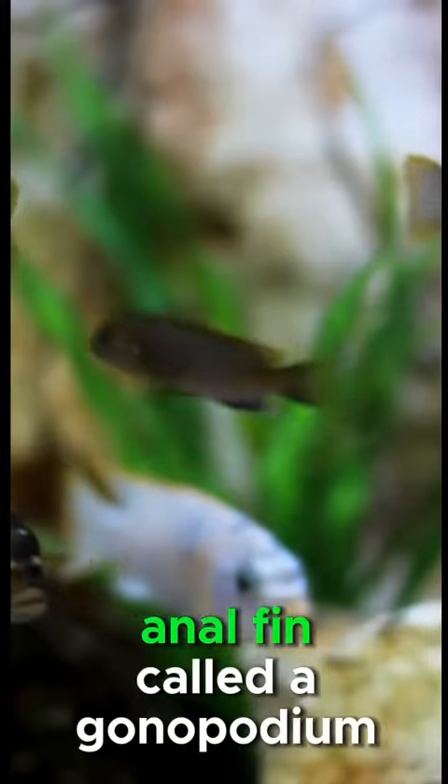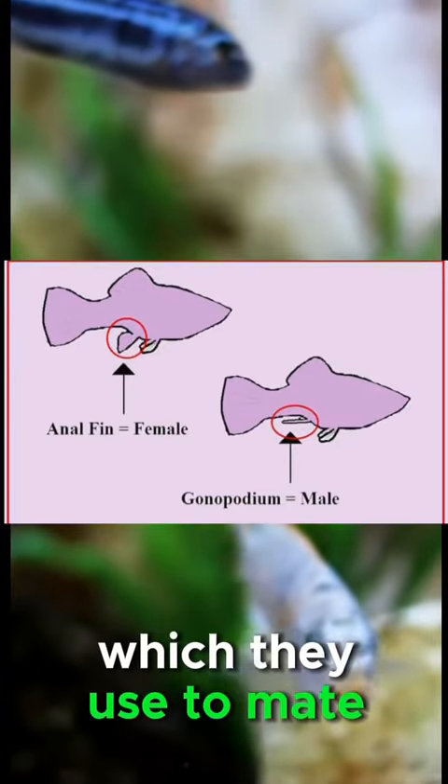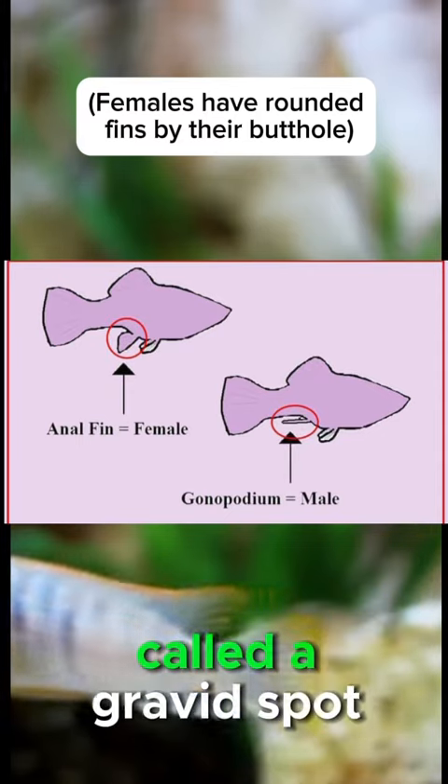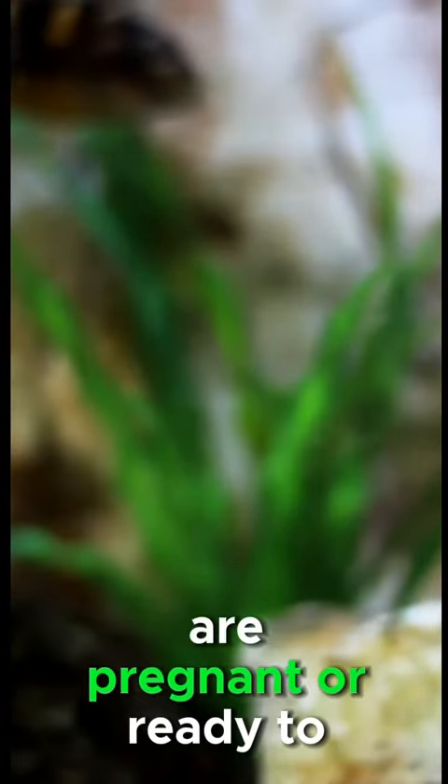Males usually have an anal fin called a gonopodium, which they use to mate. Females usually have a dark spot near their anal fin called a gravid spot, which indicates that they are pregnant or ready to mate.